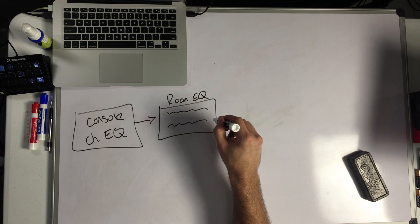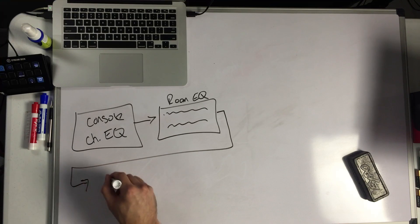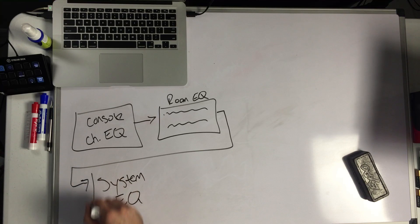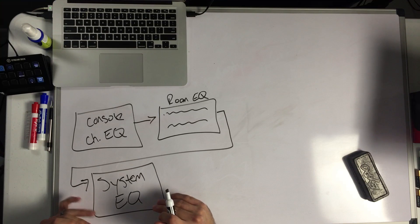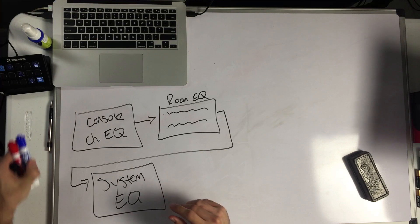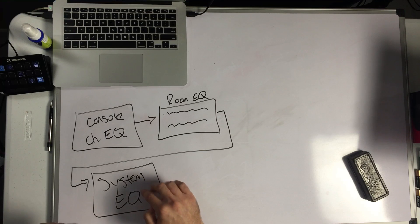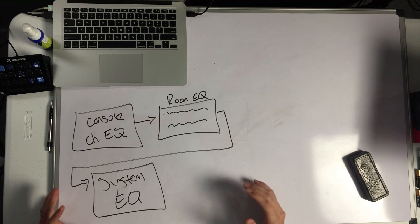There are acoustic anomalies sometimes you need to adjust for, or overall mix things. You get your mix sounding good on the console, and the room EQ can make overall adjustments to it. From there we go into our system EQ. This is where we're making EQ adjustments, timing adjustments, and level adjustments for all the different speakers that are part of our system — front fills, delays — it can be quite a complex system. Today we're going to keep it really simple.